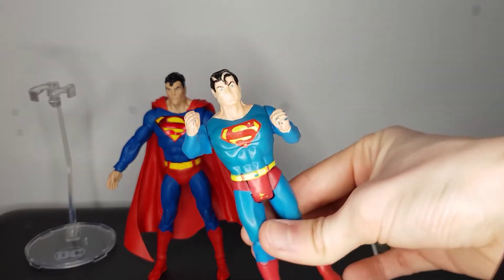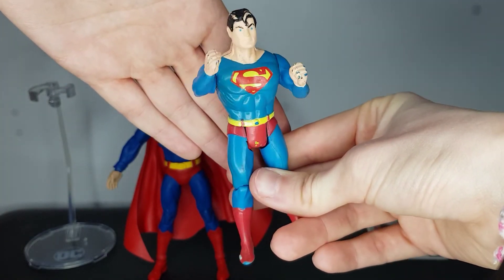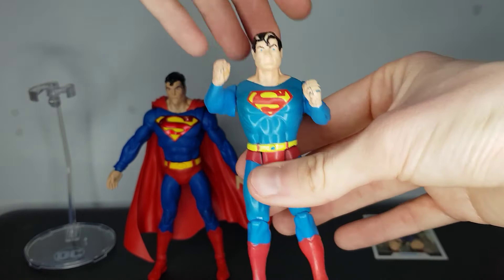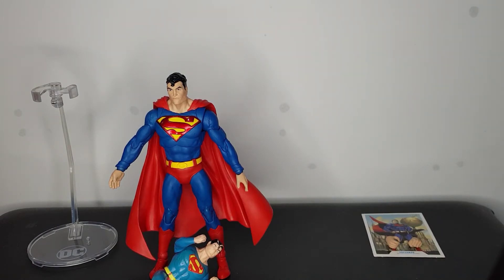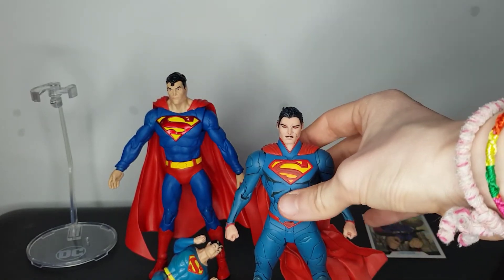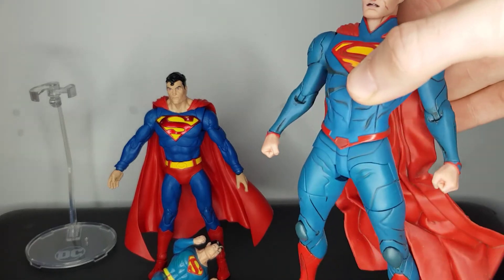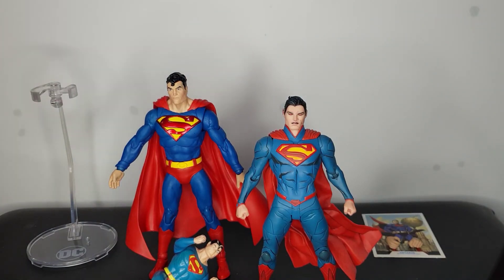Some other Superman figures I have: first is this really old one — I'd love to know what year he came out. This was given to me by my dad; he played with it as a kid and I played with it quite a lot. The arms are stuck in place but if you squeeze the legs it does some sort of motion — really old Superman. Then the only other Superman figure in my collection is the DC Designer Series — I got him for about £10 as well. I liked him because he had the laser eyes. A decent figure; I was happy with him for £10.